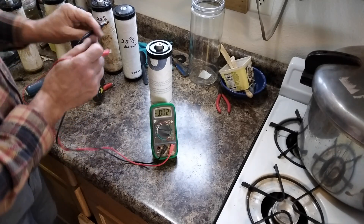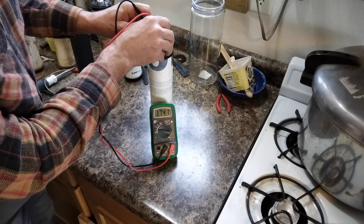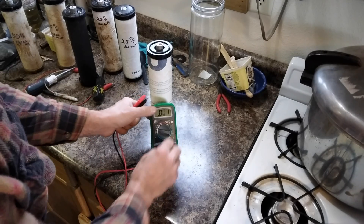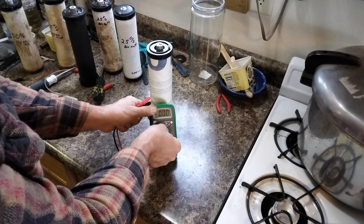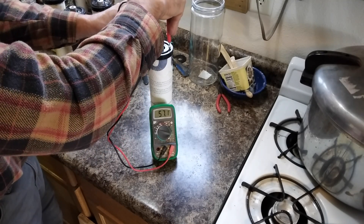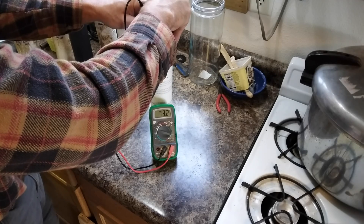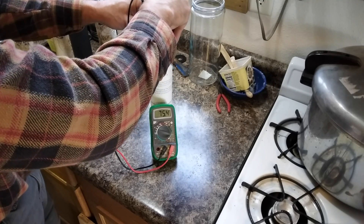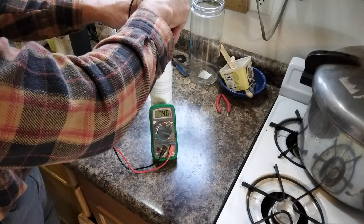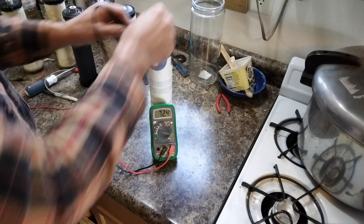Voltage reading first: 1.74. That's pretty typical when you first make them. Switching over to milliamps — 75 milliamps going down. That's pretty typical.